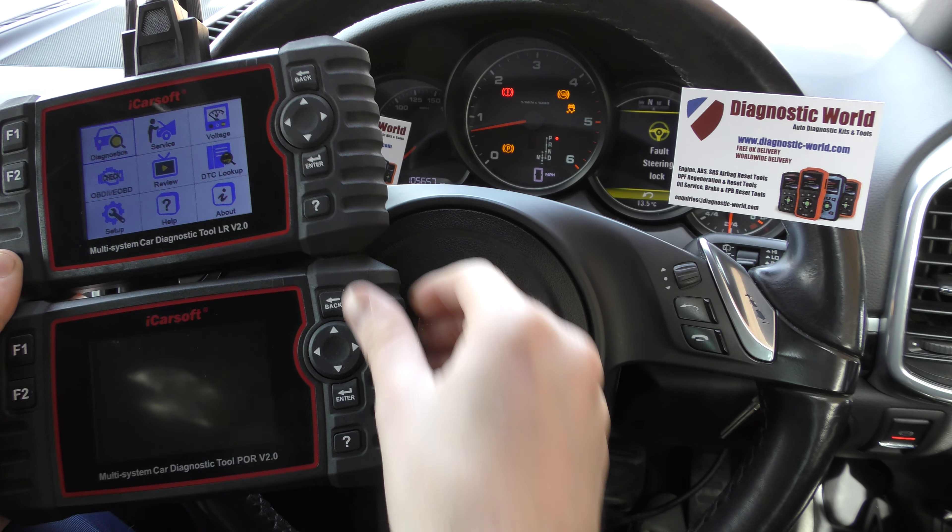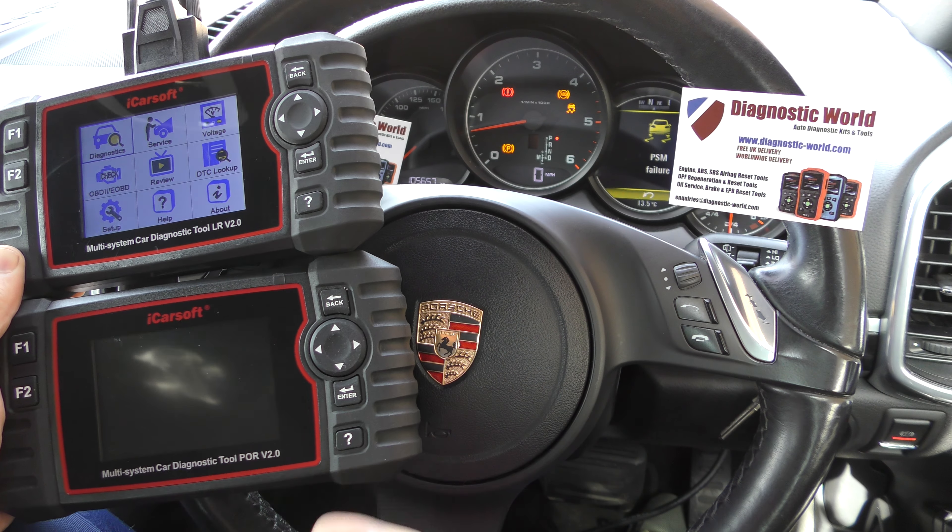Hi guys, thanks for tuning into this car tech video. I really just wanted to answer a question we get quite a lot with regards to these iCarsoft tools. I'm going to use a specific comment to try and answer this question, because we want the information to be out there so we don't have to answer the same question a thousand times over.